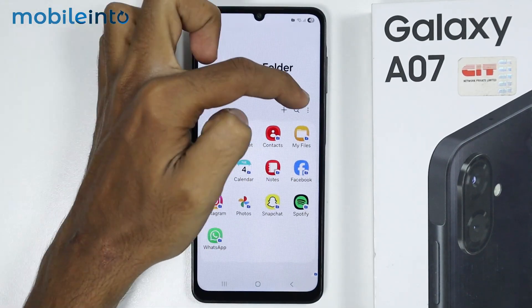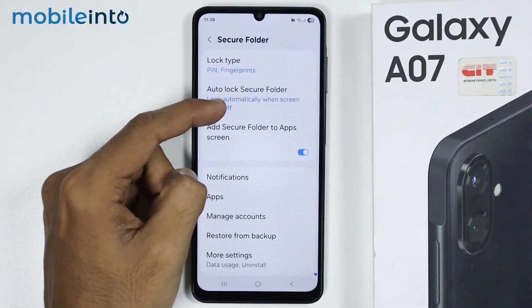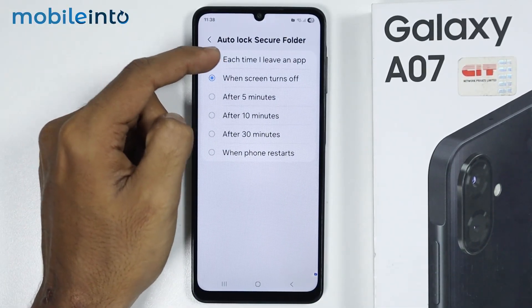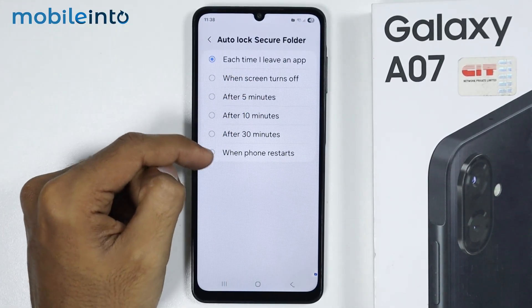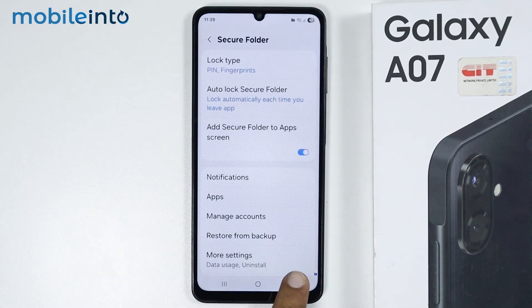Now in the Secure Folder, just tap on the three dots and tap on Settings. Then tap on Auto Lock Secure Folder and select 'Each time I leave an app.' Once you select that, the Secure Folder will automatically lock the selected apps as you leave them. After you do that, go back.